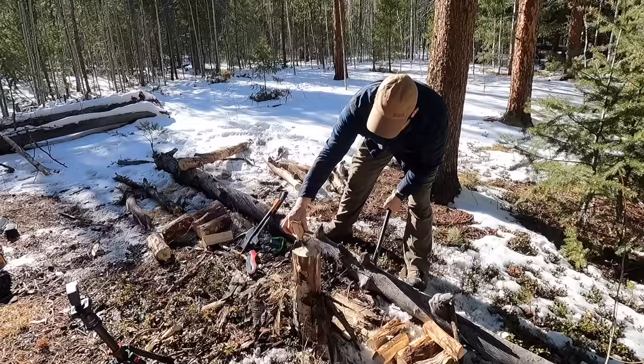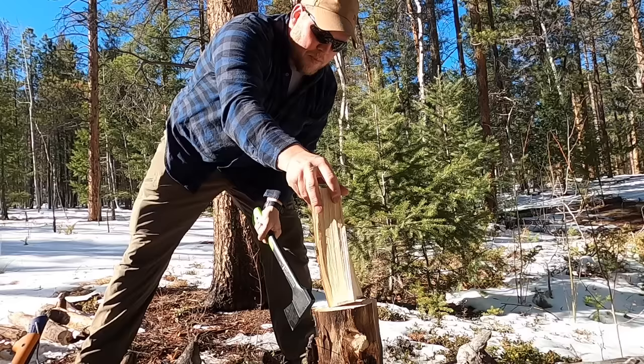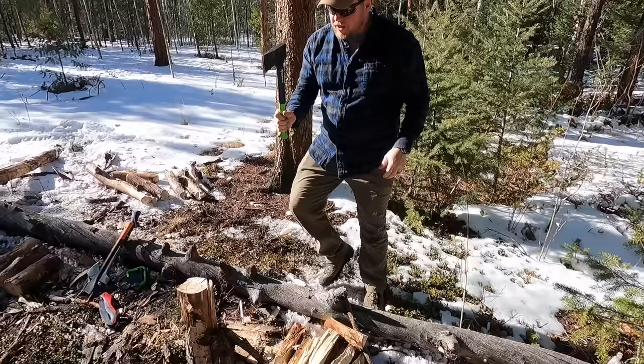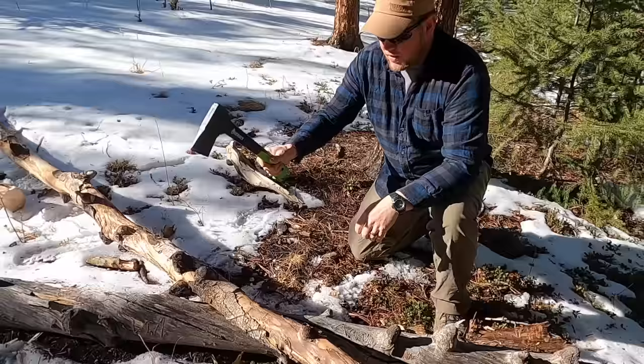The Gerber is performing really well — it feels like butter. My buddy Mike actually likes this one the best, surprising both of us. It's very precise with great head control, yet still has enough weight to split. Mike thought it would be the least likely winner, but found it just very precise and in control.